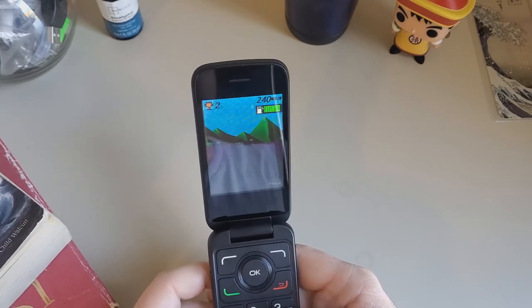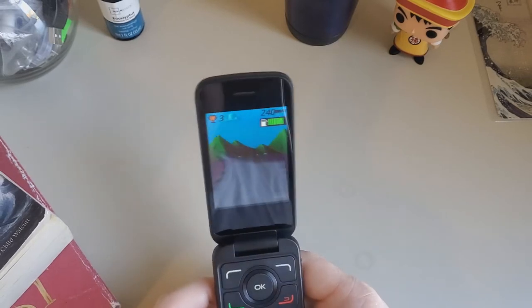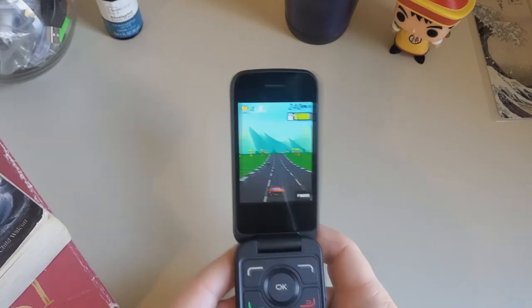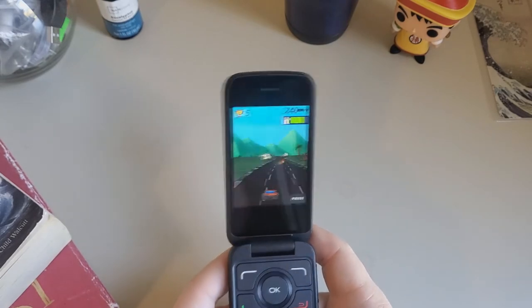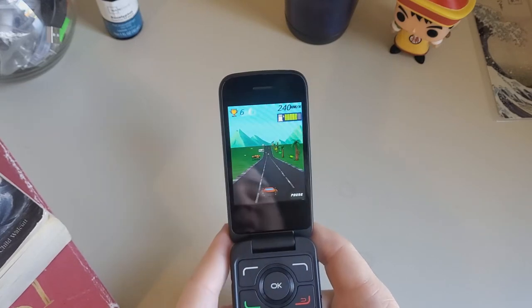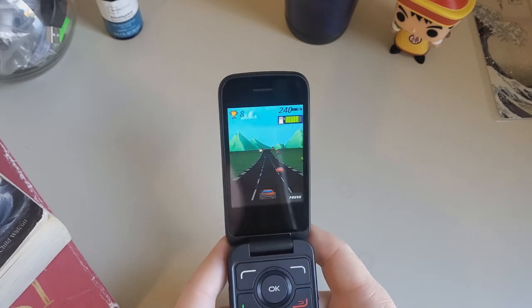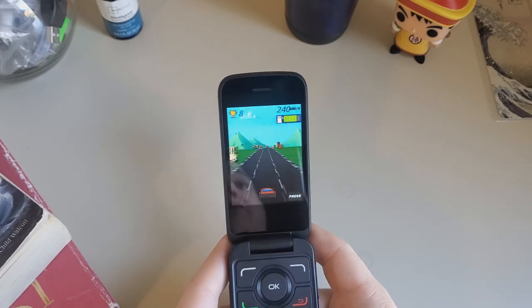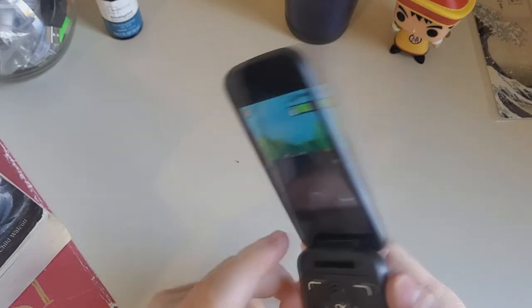Okay and I'm driving. It looks like a 16-bit kind of game. These are some intense graphics right here — I'm impressed. And we're driving at 240 kilometers per hour. So that's the game and the speaker actually sounds pretty good.